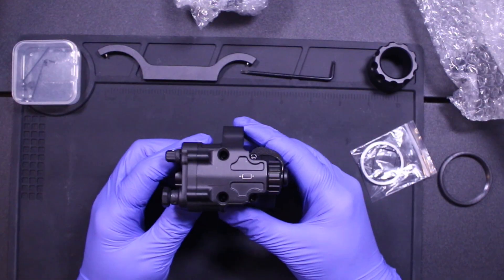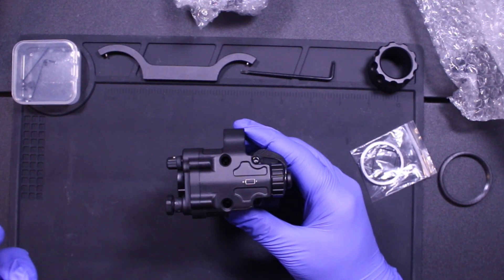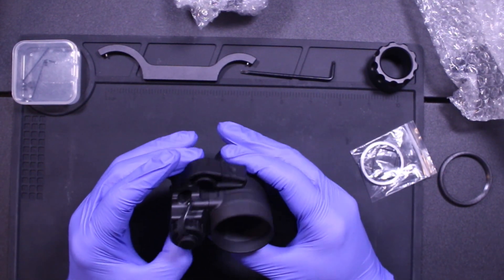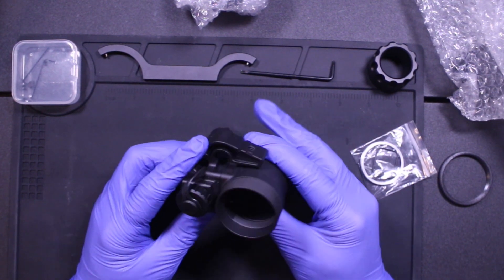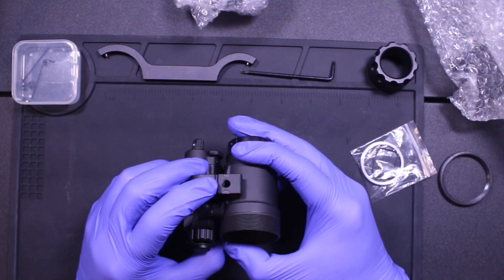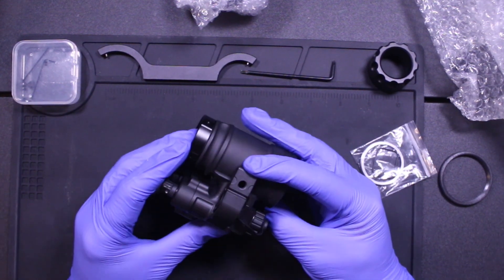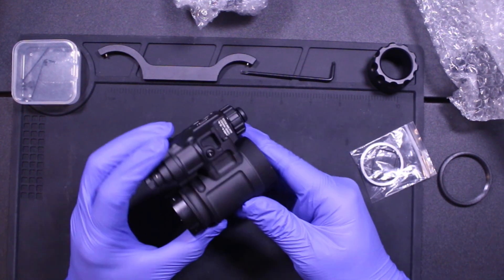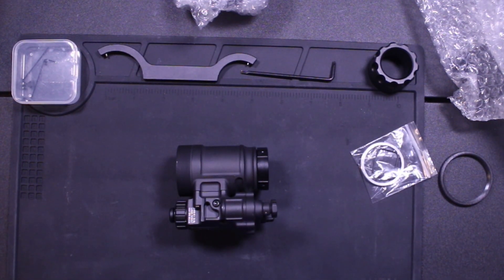You have your manual gain knob right here up front as well, similar to a PVS14. For the battery, it takes your standard AA battery like a traditional PVS14 housing. The unique feature of the housing is also this cutout right here, which has a screw hole for any type of J-Arms you may already have. And on the side, you have your purge screw to purge your unit. Now that we've talked about the basic features, let's build it.